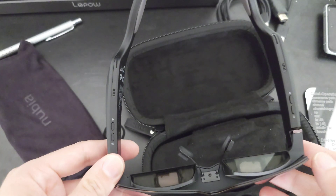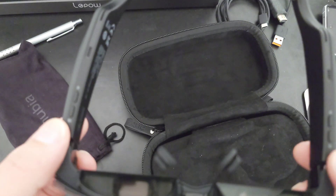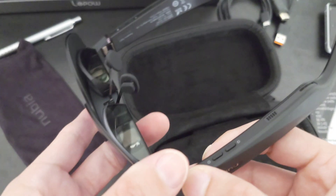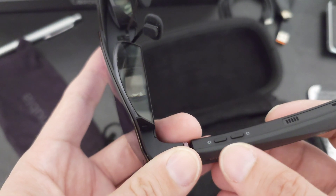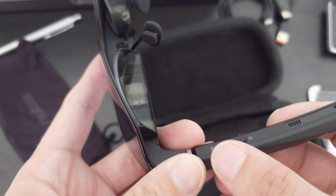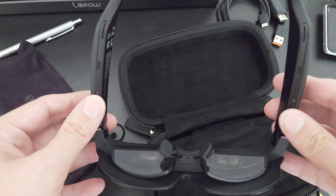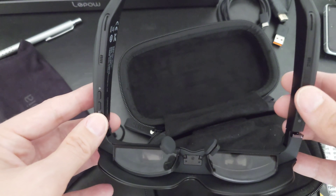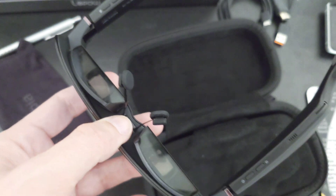Let me show you the physical controls. On one side you have buttons for brightness up and down, so while wearing them you can simply control brightness — useful for dark rooms versus bright daylight situations where you need it brighter.